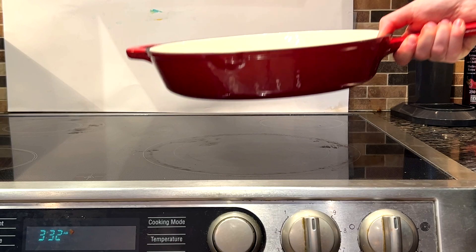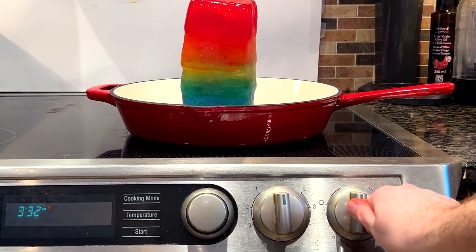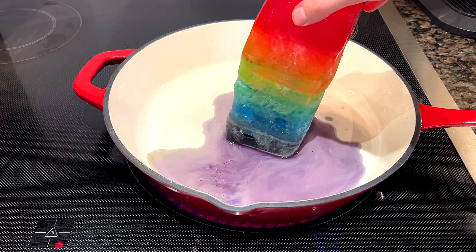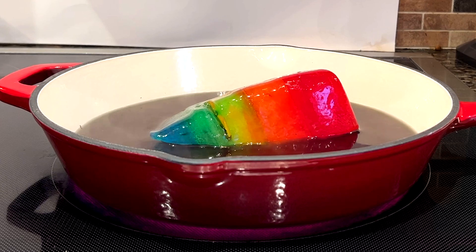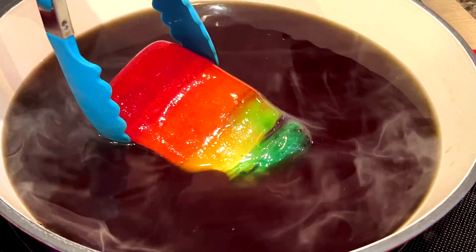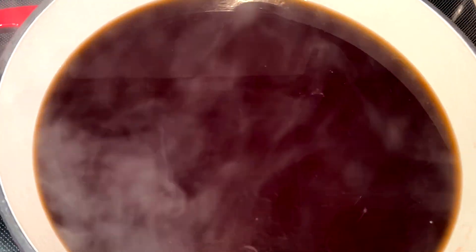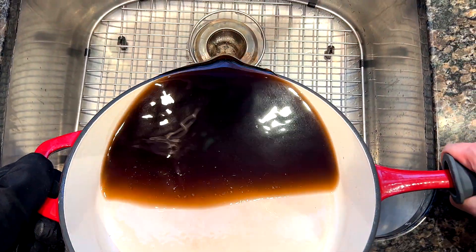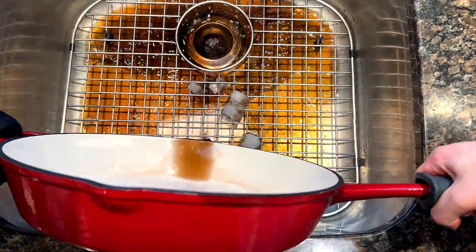This project ended up being a lot harder to put together than I thought it would be, but I was really determined to see it through. So even if this video doesn't actually make me the most famous person on the internet, I learned that if there's something you want, keep on working towards it, and one day you might just live in a world with rainbow ice. If you liked this video and want to see more like it, you can check out my channel, and I'll see you on the next one.